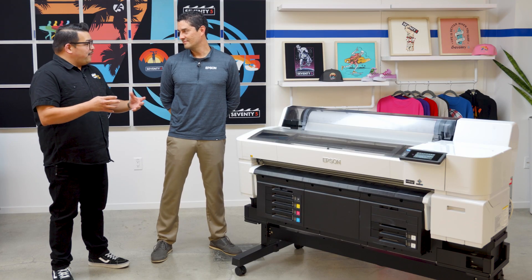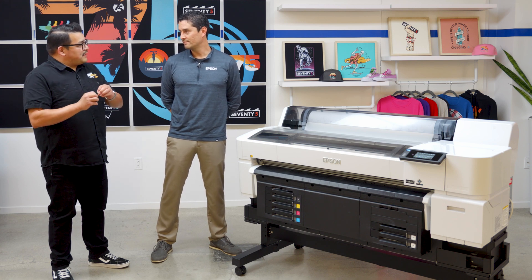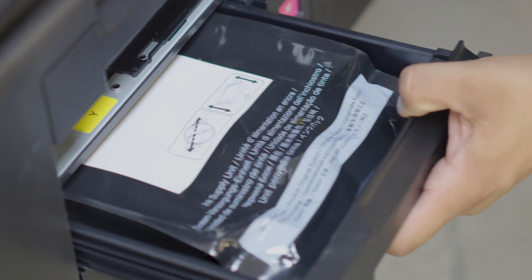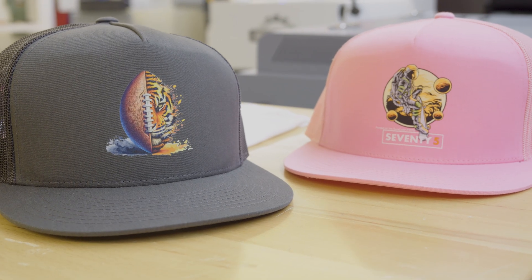Some printers out there even claim to use Epson print heads in their machines — how do those differ from the G6070? The biggest difference is we purpose-built everything that goes inside this system. The print head works synergistically with the ink we've designed for this unit as well as the material we're printing on. While print heads may look similar from the outside, the way they function under the hood is very different, because our main goal is to make everything work and make it easy for the customer to produce good results day in and day out.